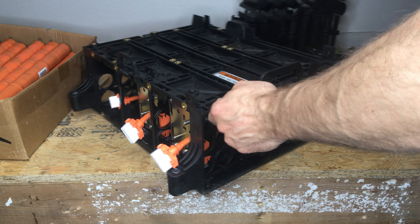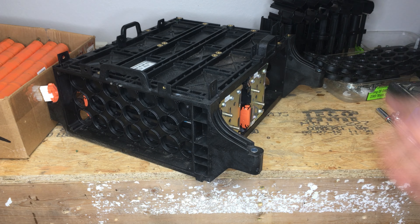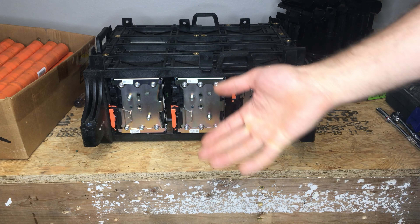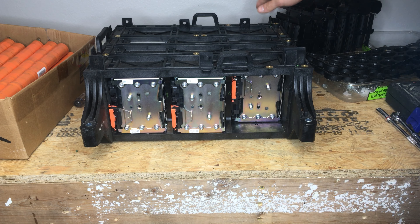They aren't hanging out the back, and you can see that you access the positives and negatives outside, so you just put the wires on beforehand and then plug them in after you slide the tray through.